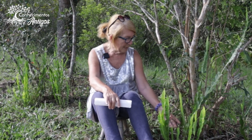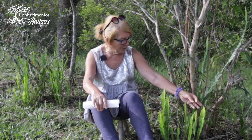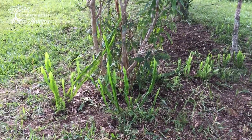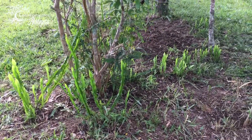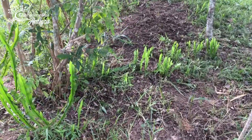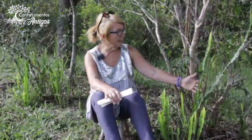Ela queima o açúcar. Essa planta nativa, simples, muito singela, que eu quero apresentar para vocês aqui neste espaço, onde ela vegetou espontaneamente — ela não foi semeada aqui, algum pássaro trouxe a semente. E aqui ela se desenvolveu muito bem, por ser um tipo de solo e clima bastante adequado para a espontaneidade dela.